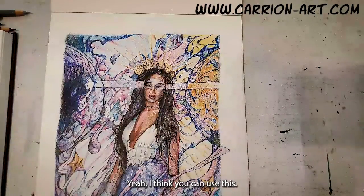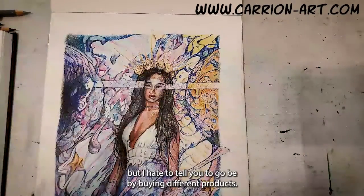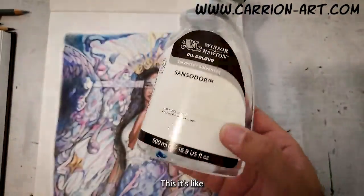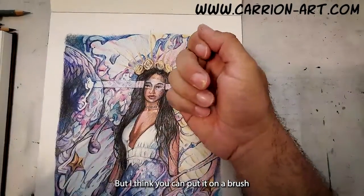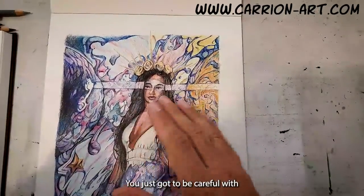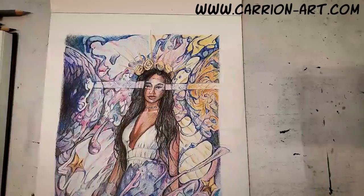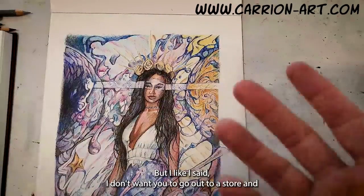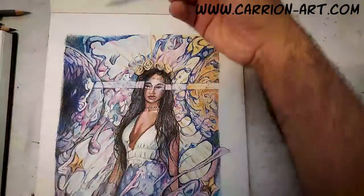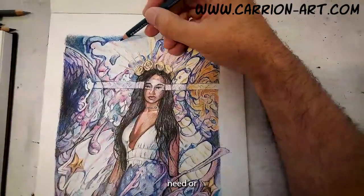I think you can use this — I would kind of play around with it. I hate to tell you to go buying different products. This is actually for oil paint, but I think you can put it on a brush and it'll blend it in. You just got to be careful. It's like an oil painting medium, but I don't want you to go out to a store and buy all these products that you possibly won't need.